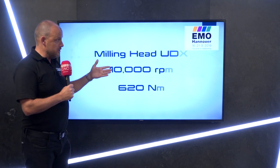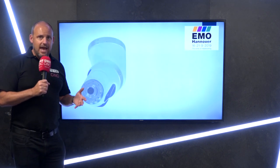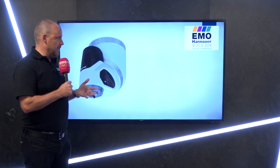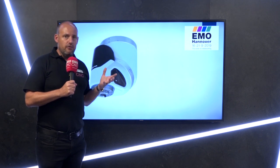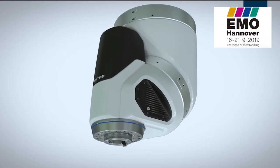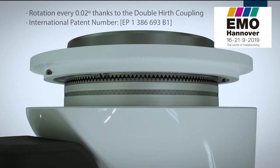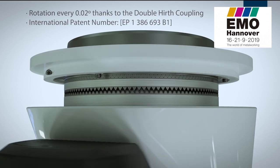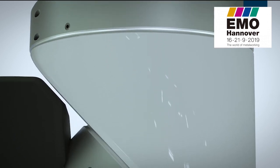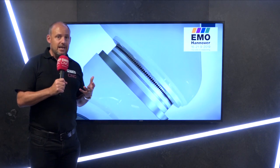In this illustration you can see the UDX 10,000 rpm — it's an auto-indexing head for positional machining. How does it work? Essentially there's a series of Hirth couplings on this milling head. Normally it would be servo-driven — most machine tool suppliers have servo heads — but this is a mechanical head. The Hirth couplings move to different positions, giving you 162 million possible positions.